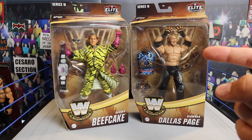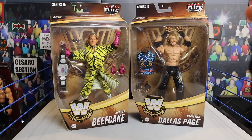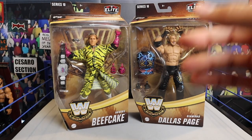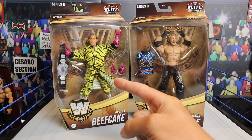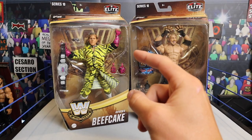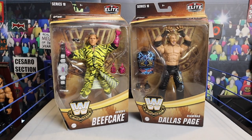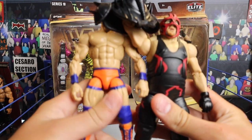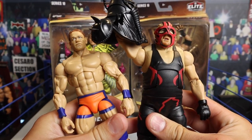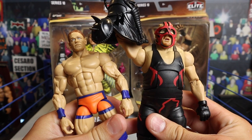These are Target exclusives. I pre-ordered them about two months ago and finally we are adding them to the Brutalive collection. That is the regular version of Brutus the Barbed Beefcake. The blue version is the variant — hopefully I'll be able to find that in the wild very soon. If you guys have seen the John Cena and Vader review video, that review's been on the channel for at least probably a month or two now.